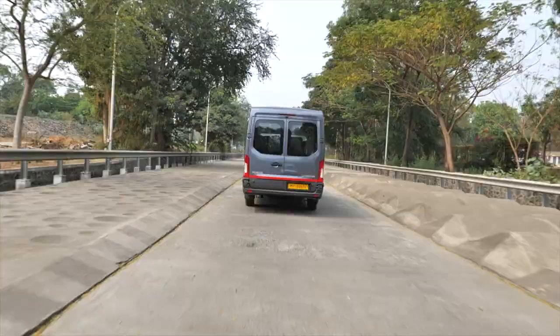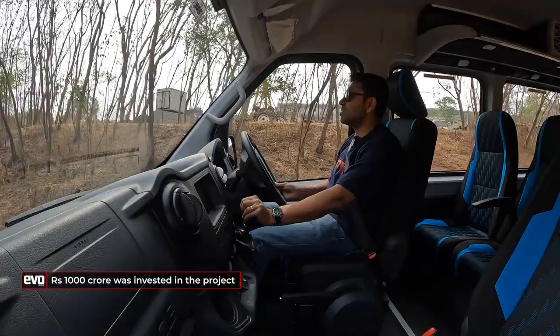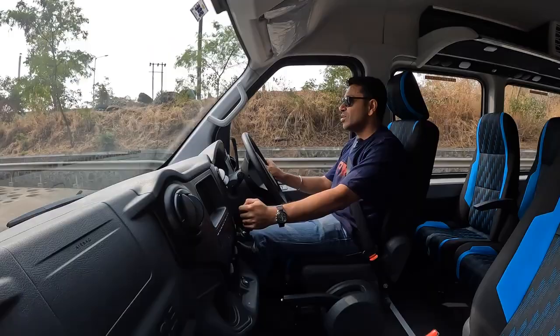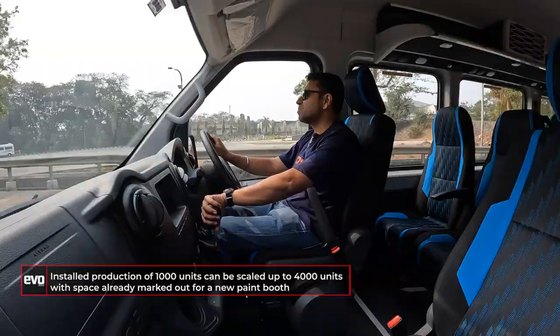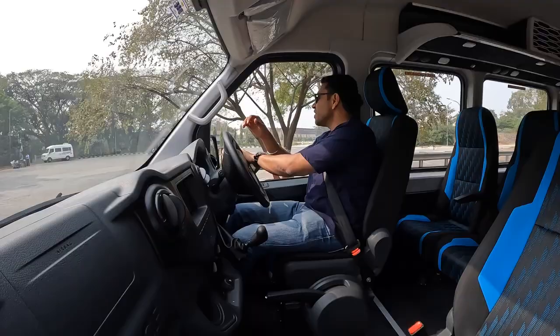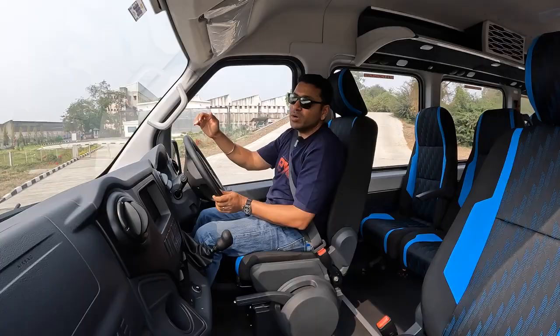The Urbania is built on an all-new line at Pitampur. The Traveller will continue to exist — it remains Force Motors' bread and butter, with around 1,200 units sold every month. Current production capacity for the Urbania is 1,000 units, starting at just over 100 units at launch. The new line is configured for 1,000 and can scale up to 4,000. There's already space allocated for a new paint shop for the Urbania, which will come online as demand grows.